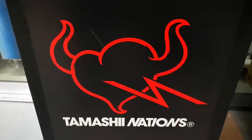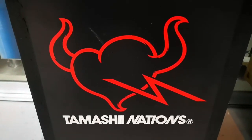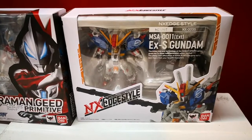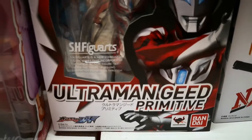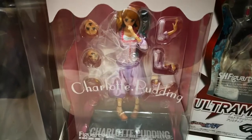For today we will be doing a quick unboxing of four advanced samples given to us by Bandai Tamashii Nations. Here we have the NX Edge EX-S Tandem, SH Figuarts Ultraman Yead Primitive, Figure Arts Zero Charlotte Pudding.